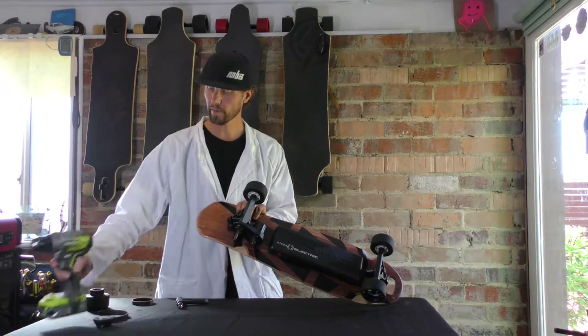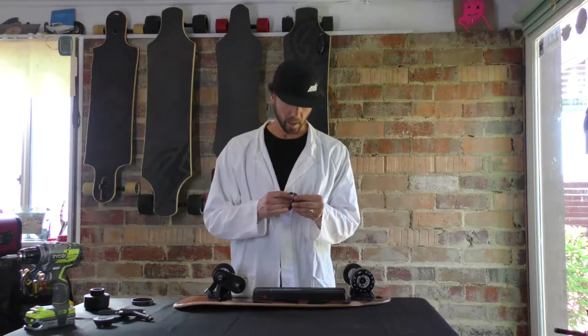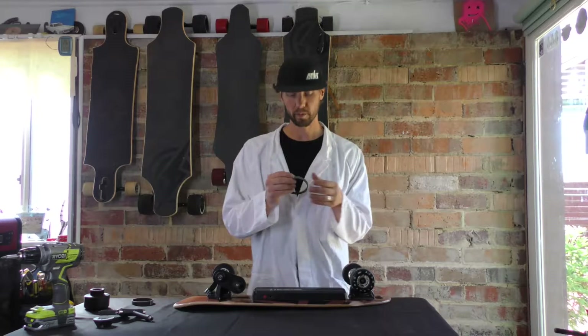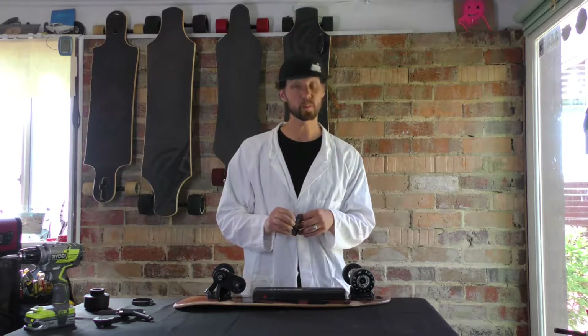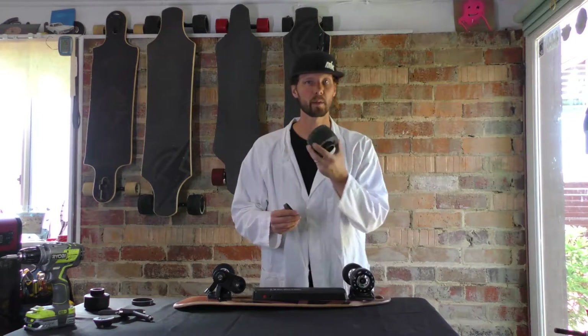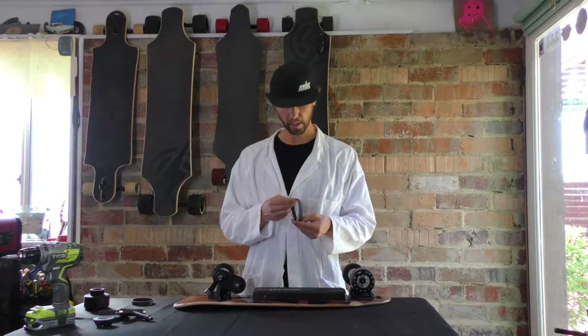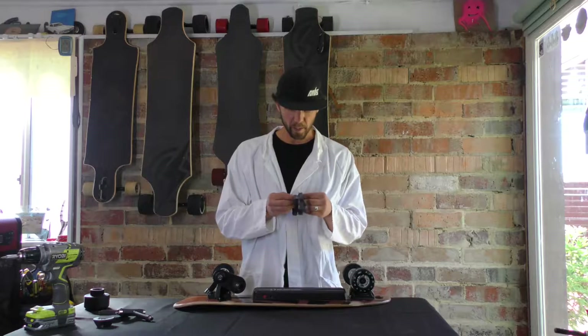Presuming you have already bought your replacement belt, you'll have one on hand. You've got to make sure that you actually get the right replacement. So go to atomlongboards.com and make sure you're getting the right size. We do have a couple different belt sizes depending on what wheels you're running — all-terrain wheels and others. But this is our standard for the B10, which is a 225.